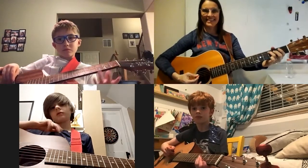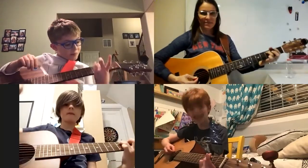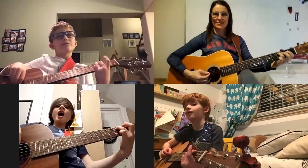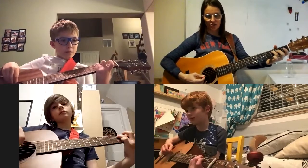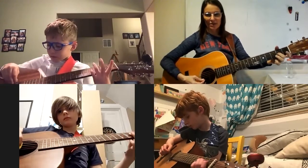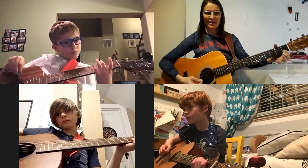Let's do it again, come on! One, two, three, one, two, and play. One, two, and three, and one, two, three, one, two, and three, and one, two.